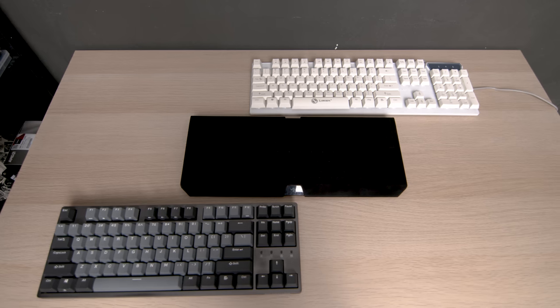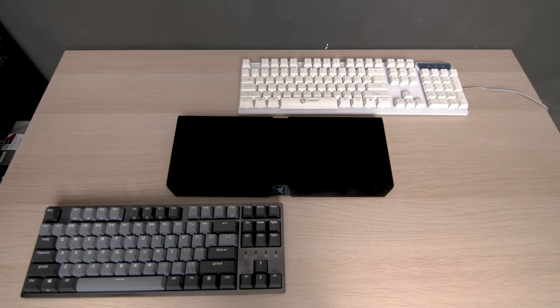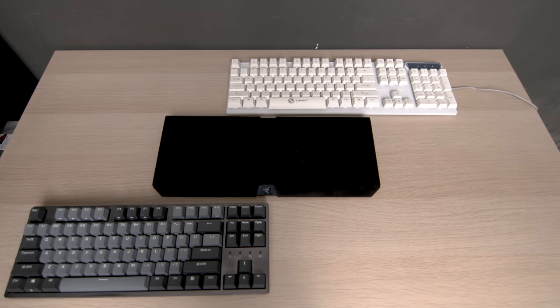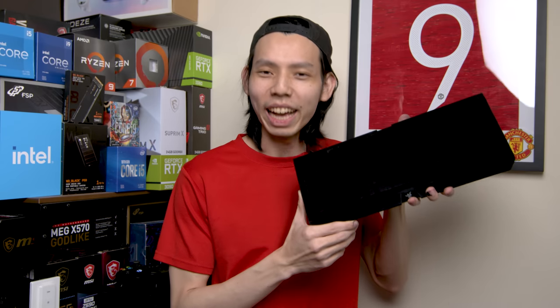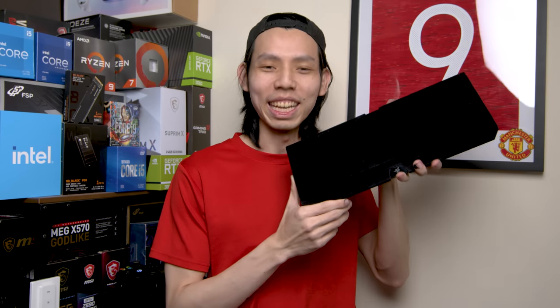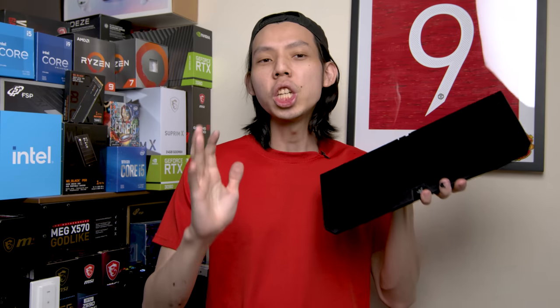Hello everybody, this is Julian from Julian Tech TN. I have here a one-of-a-kind Razer keyboard painted with Musou black paint, with Gateron Black Ink V2 switches. I've modded everything to make this the blackest of the black keyboard to ever exist. It's also funny because it's from a RGB empire brand — Razer.